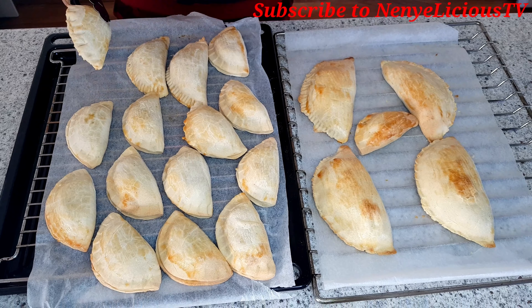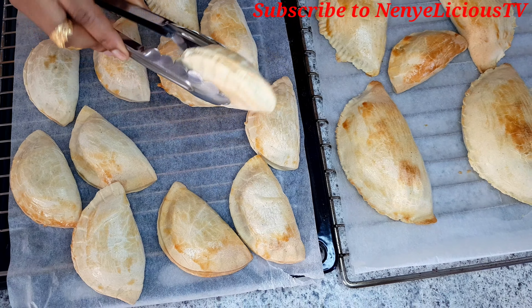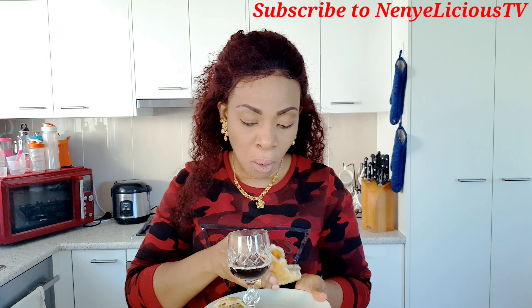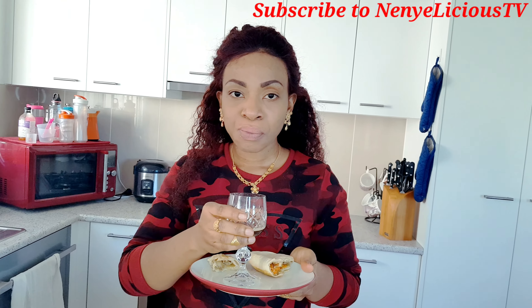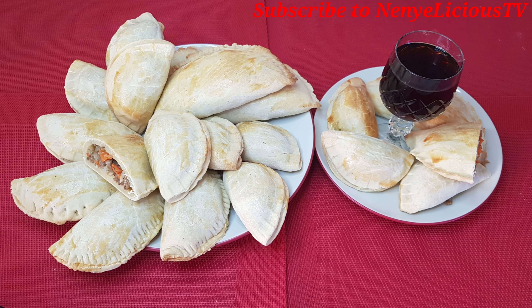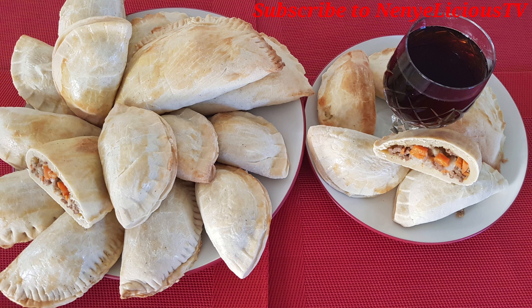This meat pie is so yummy — you need to try this milky meat pie! Thank you for watching. Thank you to everybody that commented, liked, and shared my video — I love you all. Please come back for more videos, don't forget to request any recipe of your choice, and feel free to share with your family and friends. Subscribe before you go — bye!